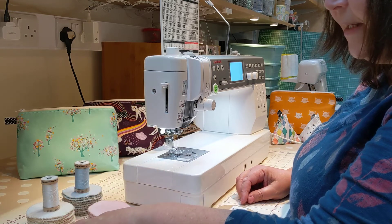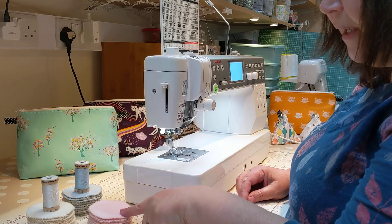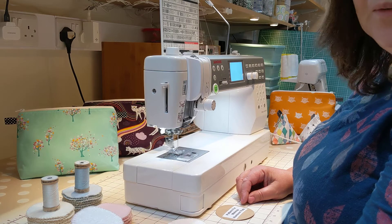I've already made some cream ones. These are actually bamboo fleece on the top. The blue and the pink are a cotton fleece on the top, and then the backs are 100% bamboo toweling.